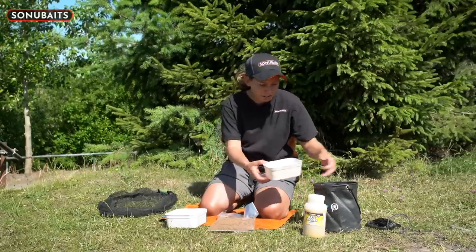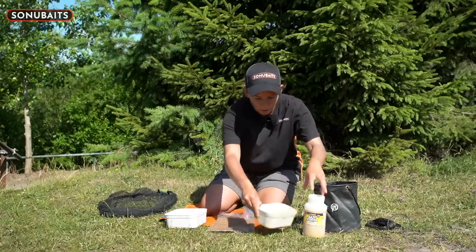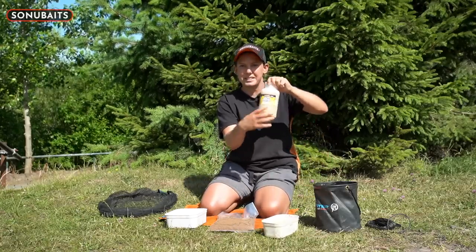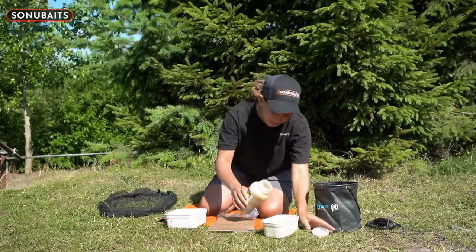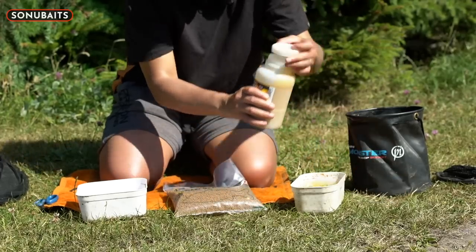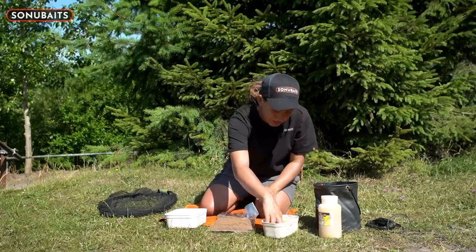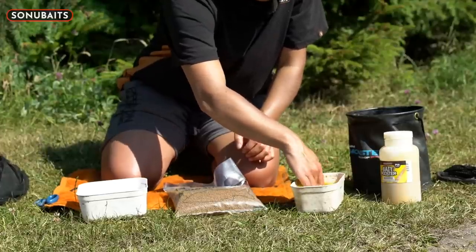First of all, I've got a tub of water here - just lake water into a tub. Then I take my banoffee booster - my favourite, I love the smell of it - and pour a generous amount into the water, then just mix it round. As you can see it'll disperse in there nice and even.